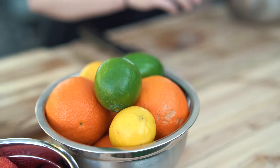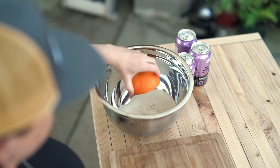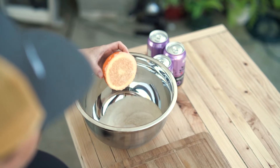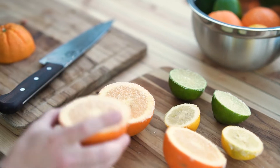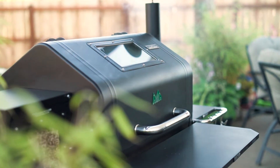Our next step: we have a cup of sugar and we're going to slice our fruit and then coat them in the sugar. Adding the sugar is going to help us get a nice caramelization. We've got our rum mixture smoking and we have all of our citrus cut up and coated in sugar.